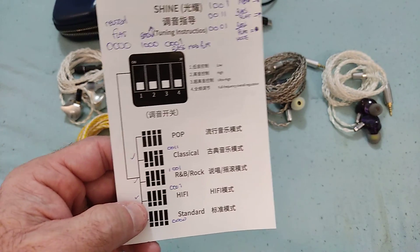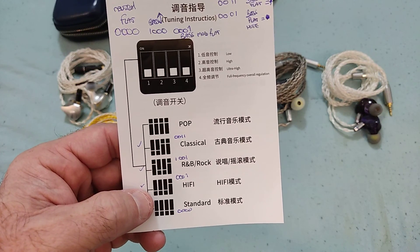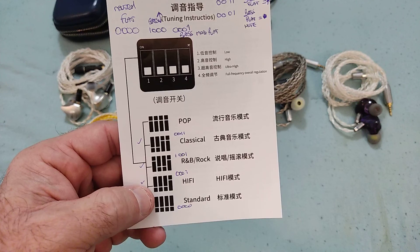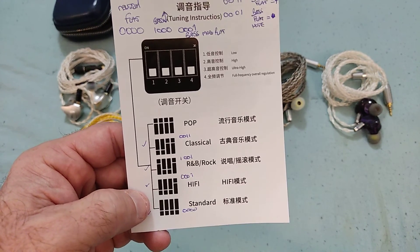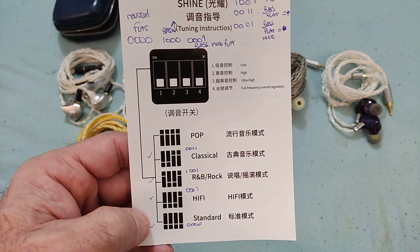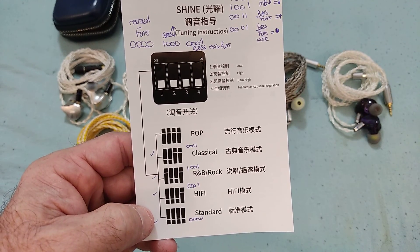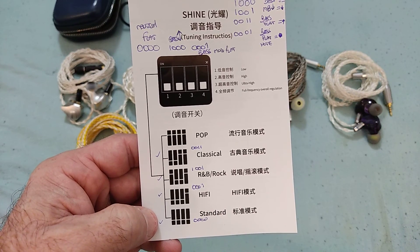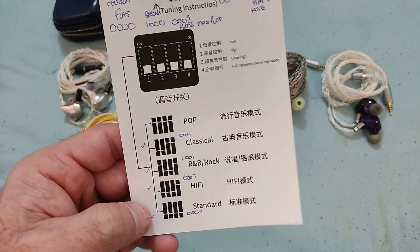Another configuration I used was the first switch — the bass switch — on, with the rest off. That yielded a little boost to the bass. In the graph section I'll be showing all these configurations in more detail. I normalized all my measurements to one kilohertz.